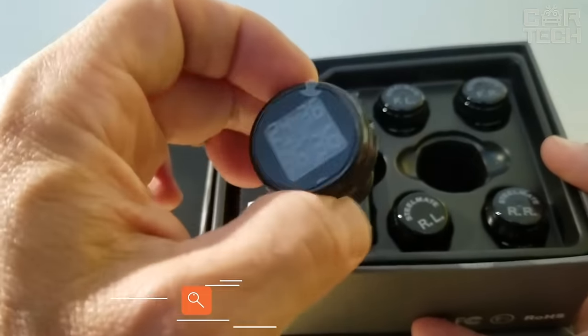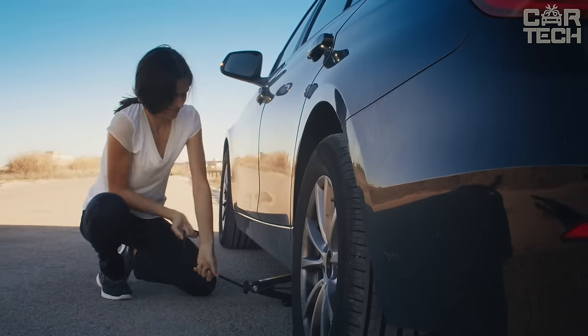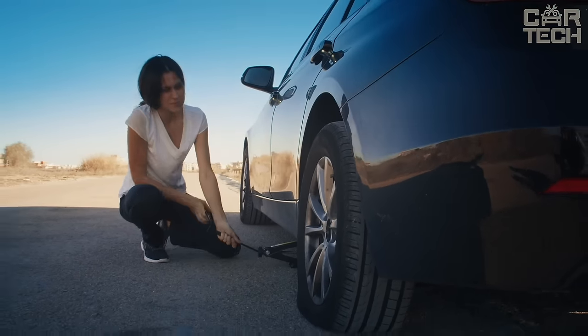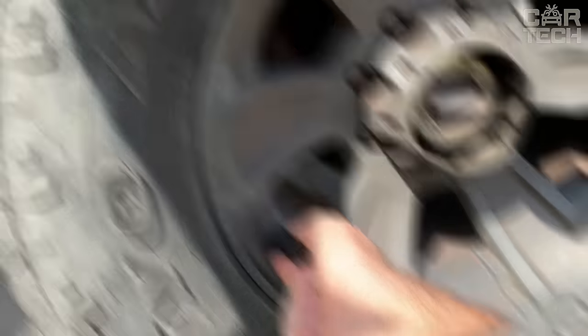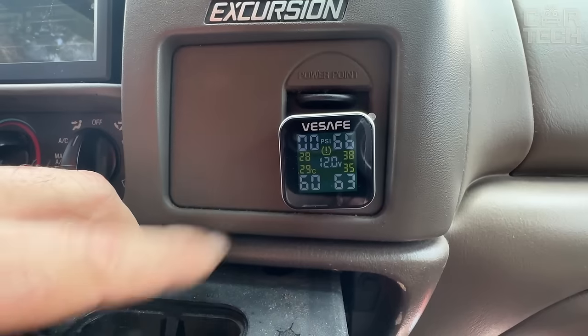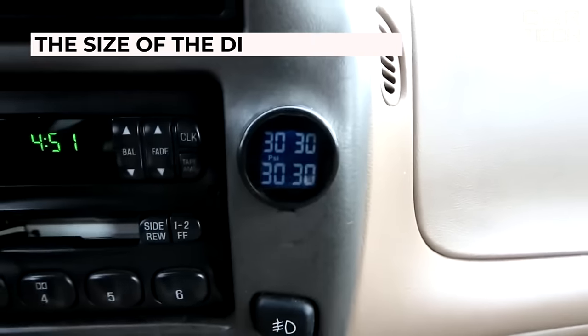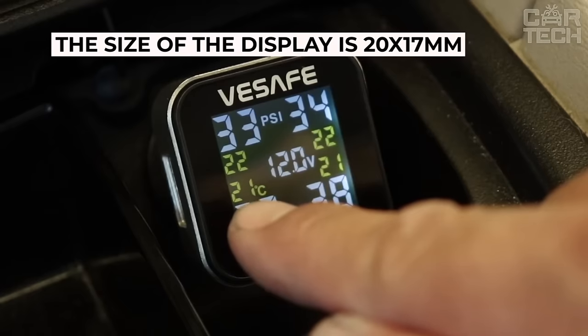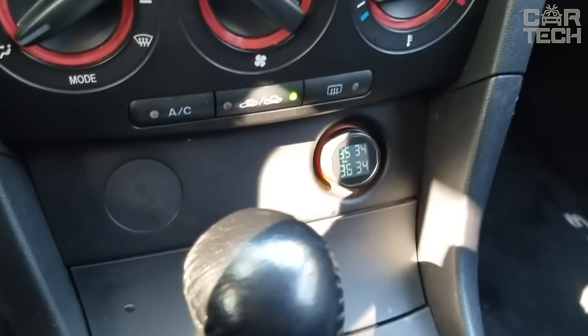Tire pressure monitoring system — a useful thing that will always tell you that something is wrong with your tires. You can be moving on the highway and catch a self-drilling screw or just a sharp stone. The system will show you that the pressure in your tires is decreasing, and when it drops to critical pressure, the system will sound an alarm. The sensors are mounted on the nipples and the screen is plugged into the cigarette lighter. Display size is 20 by 17 millimeters, shows pressure in all four wheels, and operates from 12 volts.